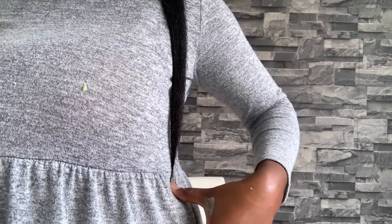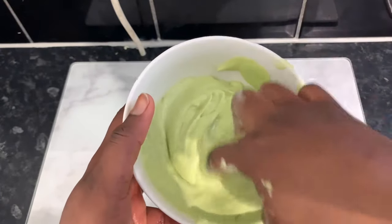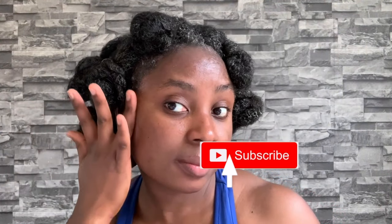Hey guys, it's your girl Vanessa here. Welcome back to another video. If you're returning, thank you so much for your support, and if you're new, thank you so much for checking my channel out. My name is Vanessa, I make natural hair videos including lots of DIY to help us grow strong healthy natural hair. If this kind of content interests you, be sure to click the subscribe button and join the family.